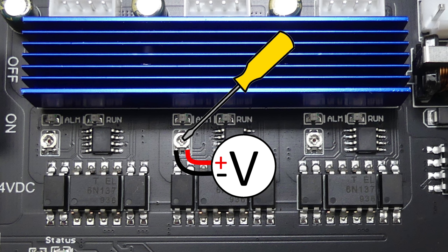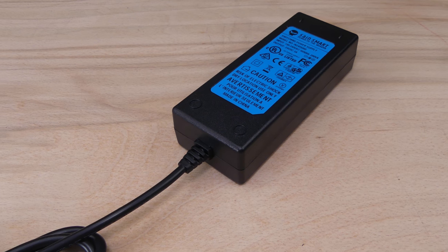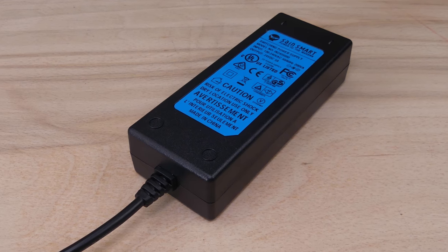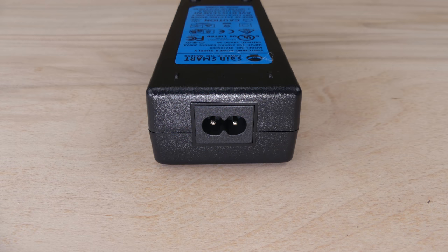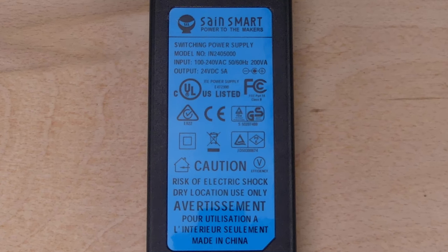The drive current for each stepper motor is preset but it can be changed by adjusting the potentiometer. The final set of connections are for a laser module, which is not included. The power supply is a brick type with a C8 figure-of-8 input connector, suitable for 110 or 240 volts input with a 24 volt 5 amp DC output.